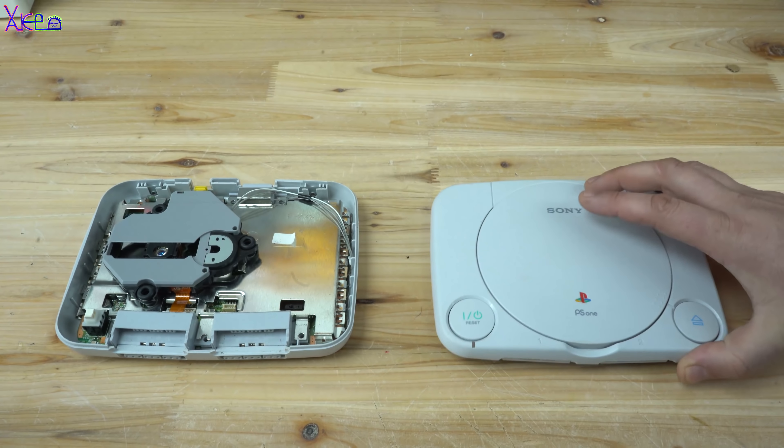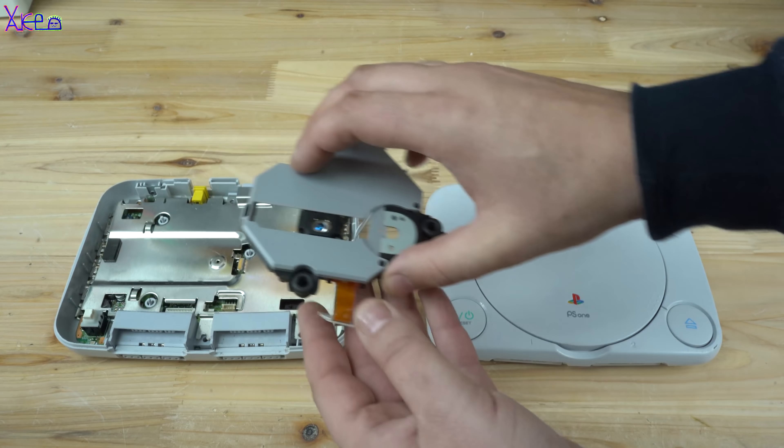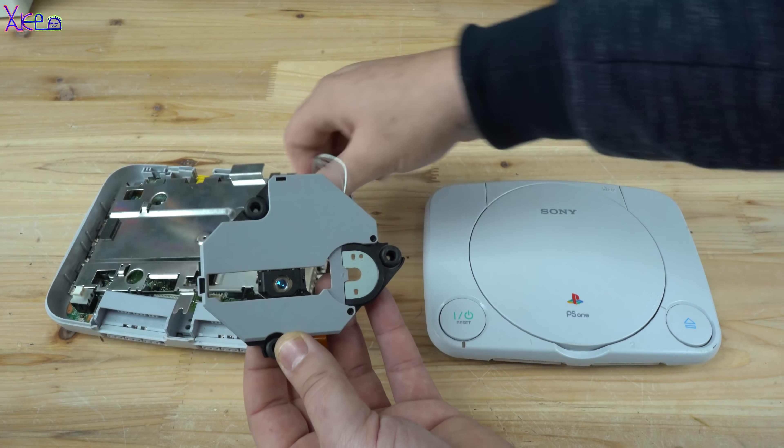Building this game will be fun and something new for me, so I will need a couple of things like a small LCD display, power supply, and computer board.